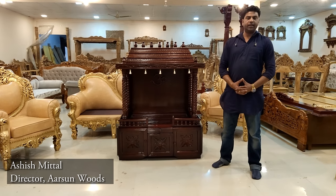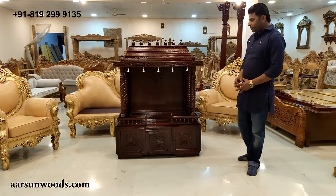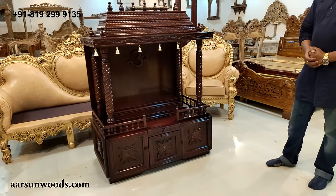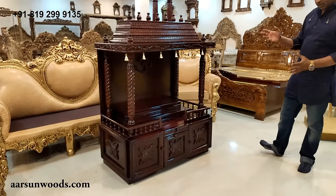Namaskar, Ashish Mittal again from Arsana. Today I have a very beautifully designed temple for you. It is a very nice design and it is made in the classic South Indian style.